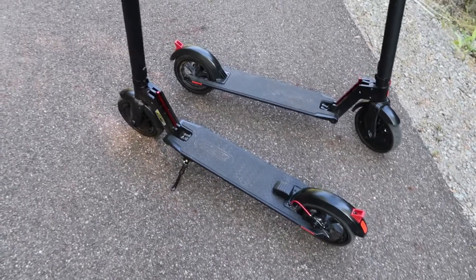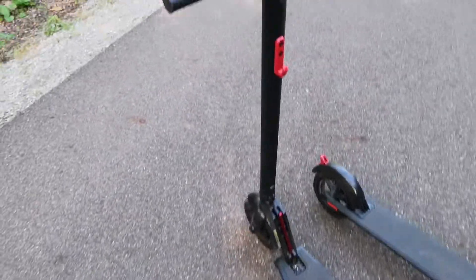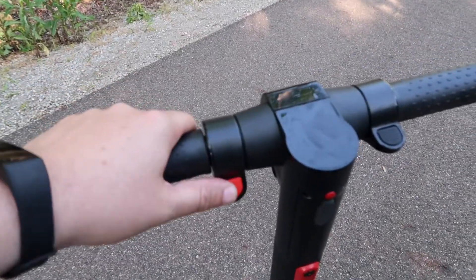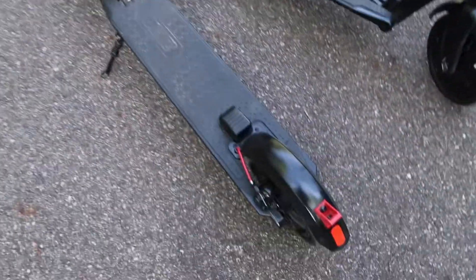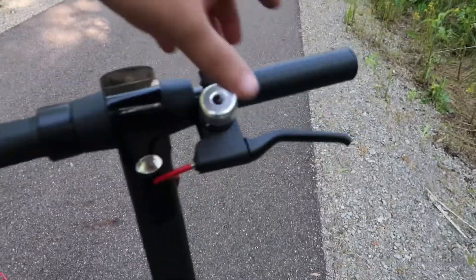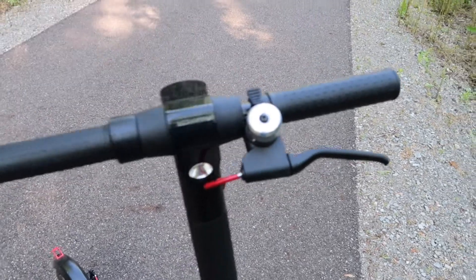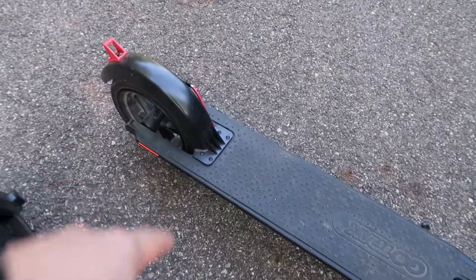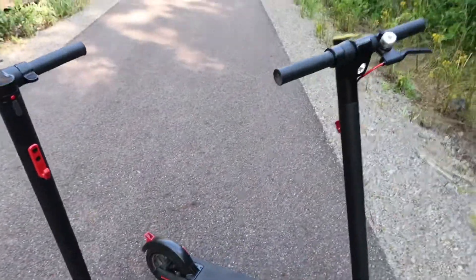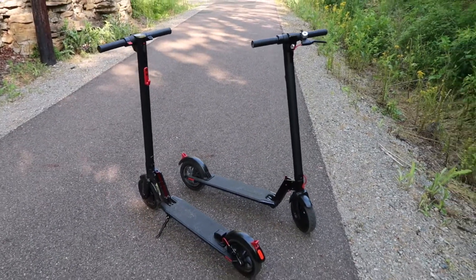Now for some of the subtle differences: this one I'm pointing at is the V1. The V1 came with two levers — a brake up here and your gas right here — and it also had a foot brake. Now on the V2, there's a hand brake that comes up like this, and it also came with a bell in case you needed to let people know you were coming their way. There was no foot brake on the V2. That's pretty much the only real differences between the V1 and the V2.